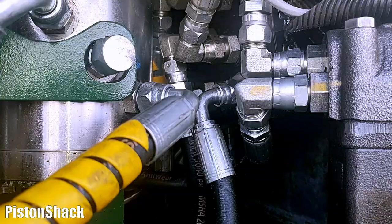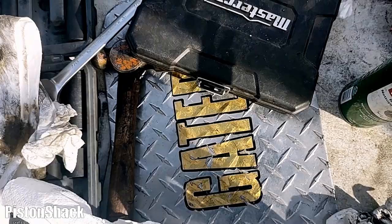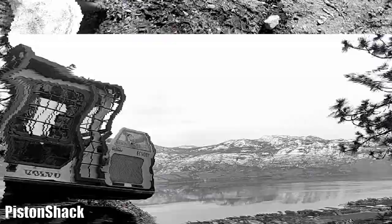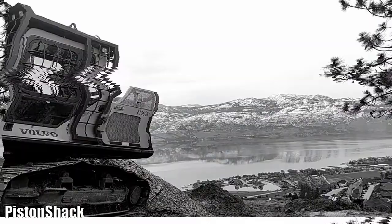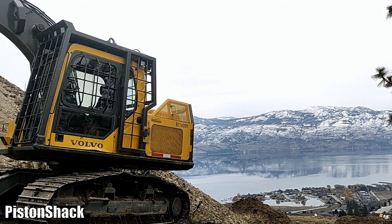Now you know how to fix it. Last thing — go and check for any hydraulic leaks, make sure everything is good, and let's put those covers back. If this was helpful, thumbs up and subscribe to the channel. If you have any questions, drop them in the comment section below. I have more interesting heavy equipment videos in the playlist — check it out. Stay safe and see you soon!